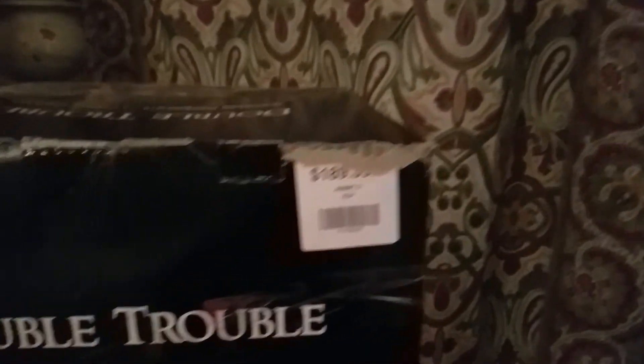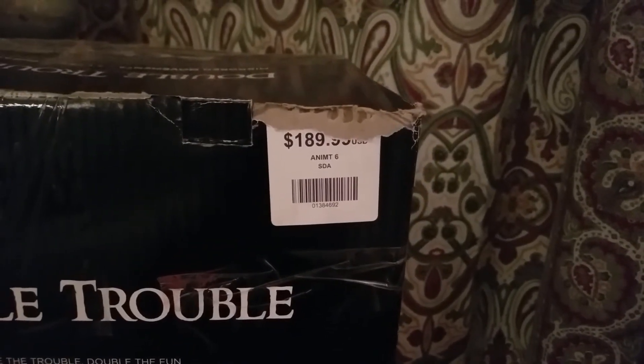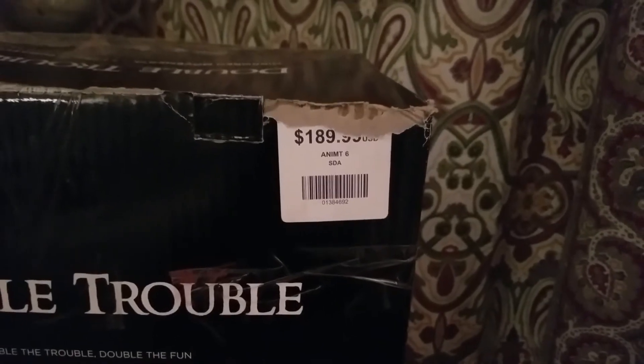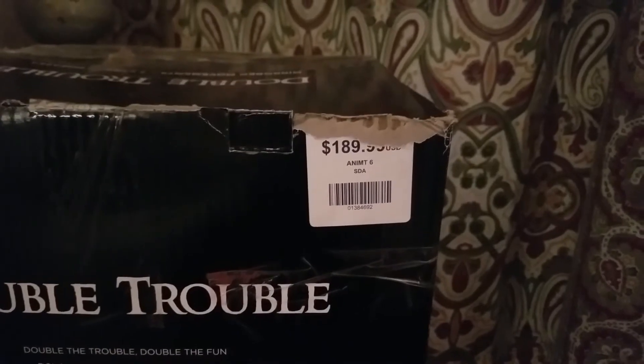Here's the price of the animatronic — it's scratched off, but it's basically almost $200. I'm going to be honest right up front: I don't really think this thing is worth $200. The quality control isn't terrible, but it's not good enough to be $200 worthy. I'll get into that more in this video.